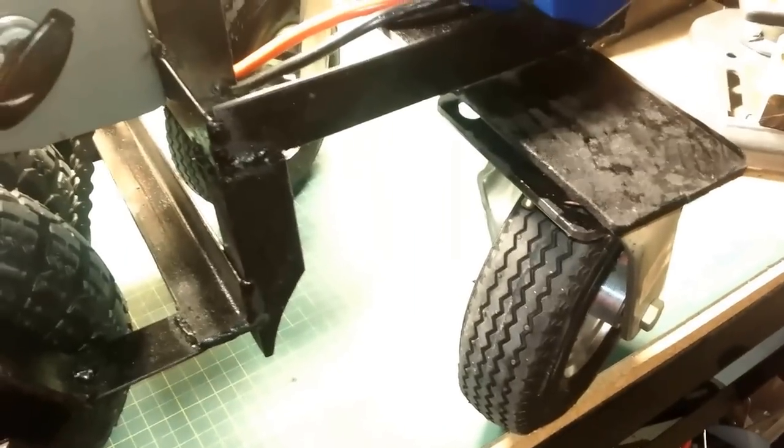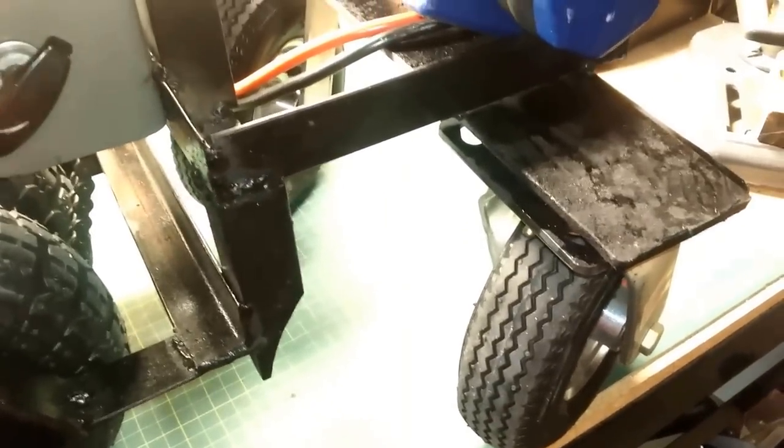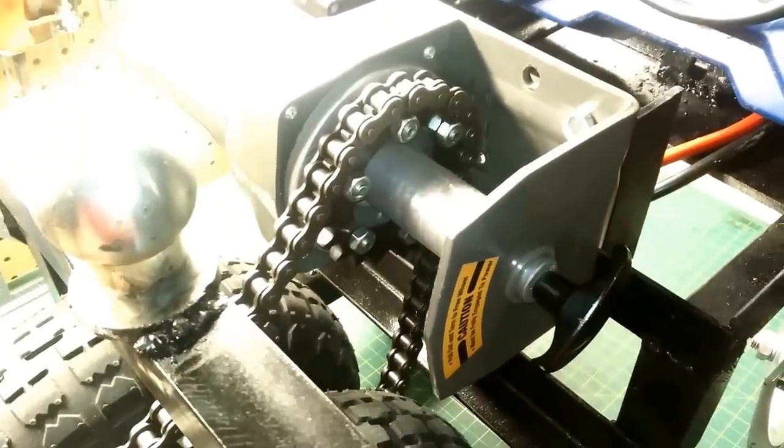The back wheels are not taking very much load at all — basically just the weight of the contraption itself. The Harbor Freight winch motor proved to be very nice; it's the right speed. I'll try to find a tooth count on the sprocket and put it in the description. I don't think I'd change that at all.